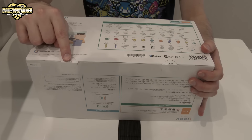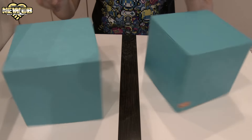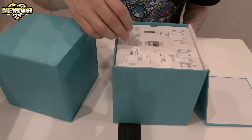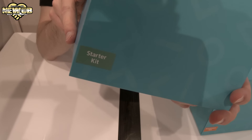The kits are open — very cool. This one is the expansion set and this one over here is the starter kit.